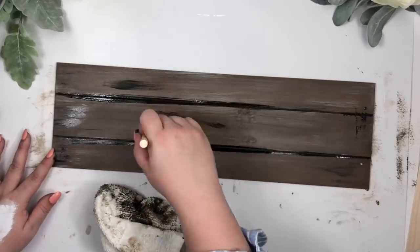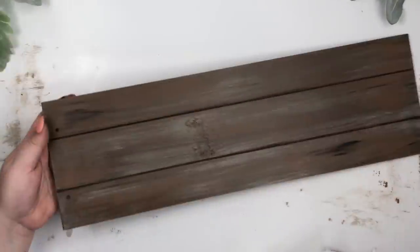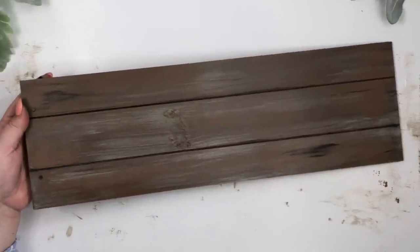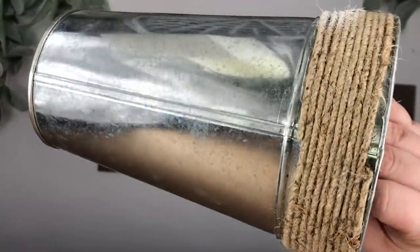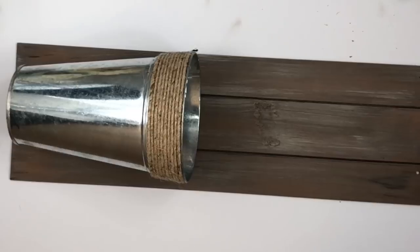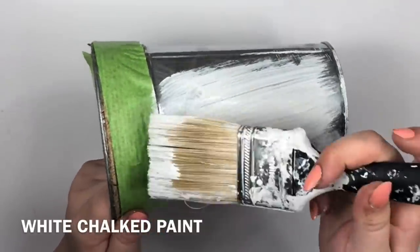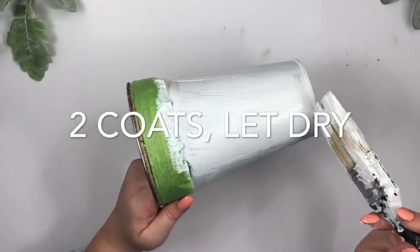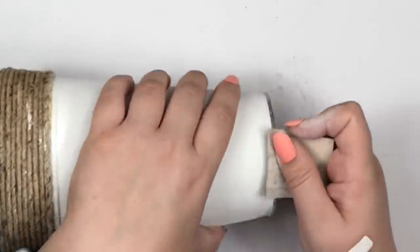Keep adding more stain or more paint until you are satisfied with how it looks. This bucket is also from Dollar Tree — you don't have to paint it, you can leave it just like this and it will look super cute, but I want to paint it white. When the paint dried I sanded some areas with the sandpaper.